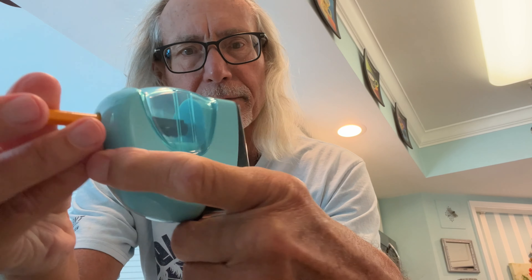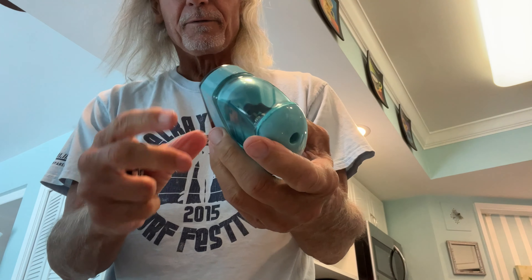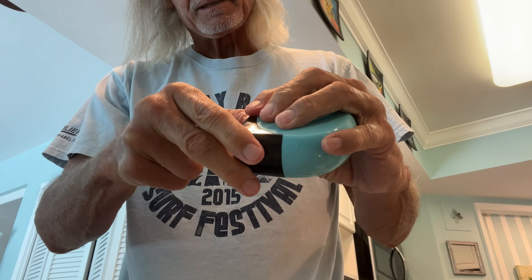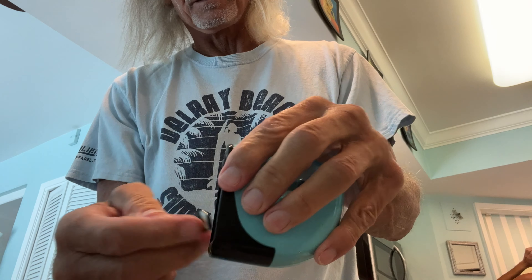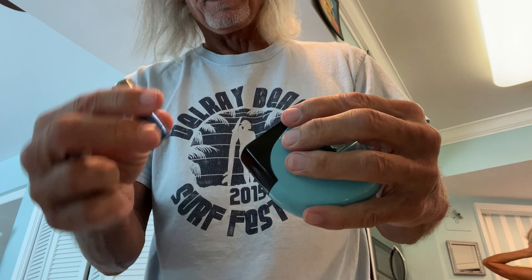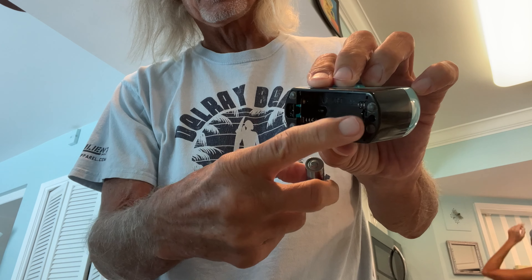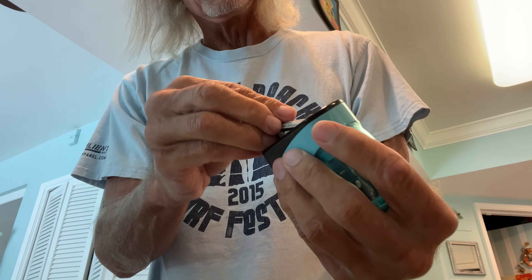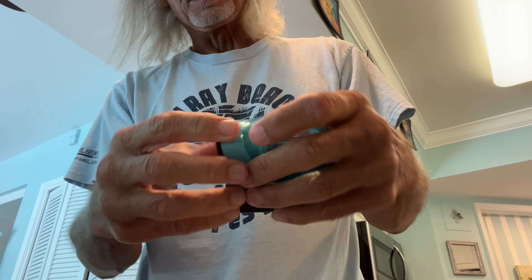I'm thinking I need to change the batteries because these ones don't seem to be working. So let's pop them out and check them to see if there's something wrong. We're going to put the negative side against the springs on both sides — make sure we do that right.